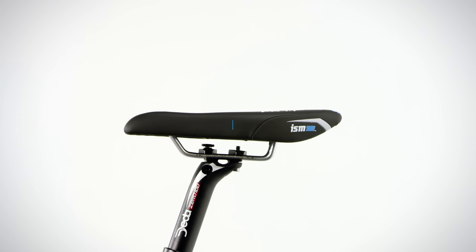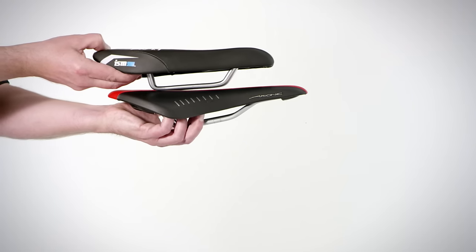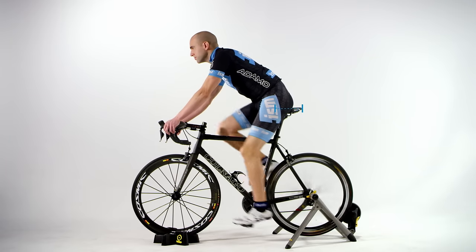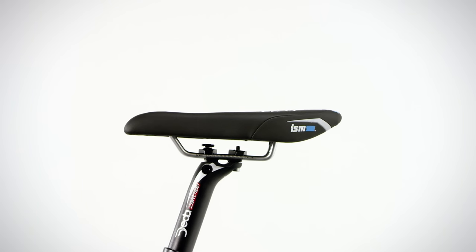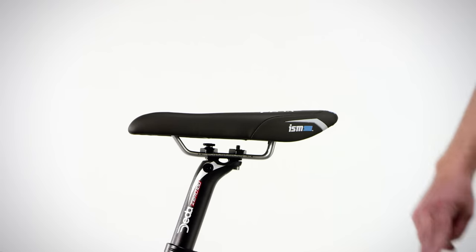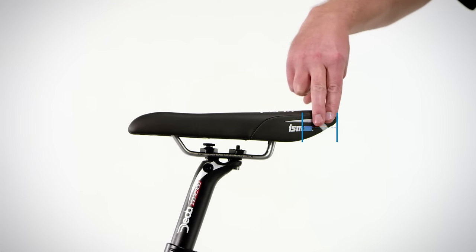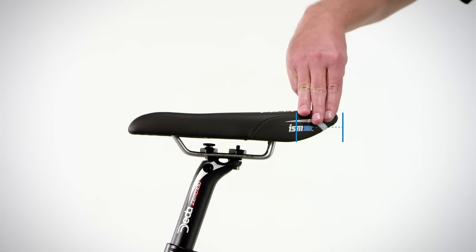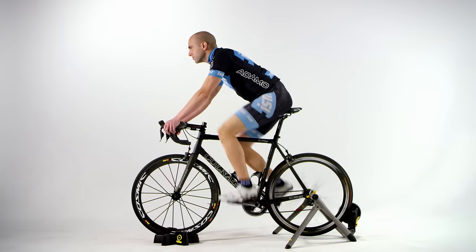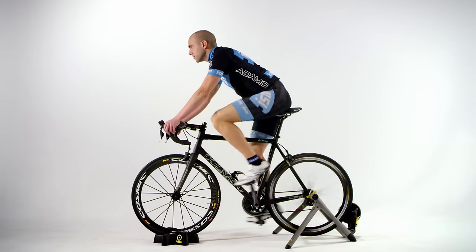Next, you want to look at the seat fore/aft, or front to back position. ISM seats have eliminated the front two to three inches of nose, so it should hit about the midpoint of your thigh. If you have coordinates from a professional bike fit, the front of your ISM seat should be two to three inches or five to eight centimeters further to the rear. Another way to look at this is you should have two to three finger widths of seat showing behind your body when properly seated. This adjustment does not move your body back, but rather removes the uncomfortable saddle nose from under your soft tissue.